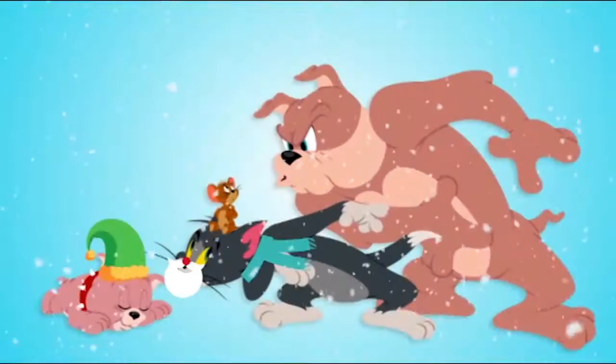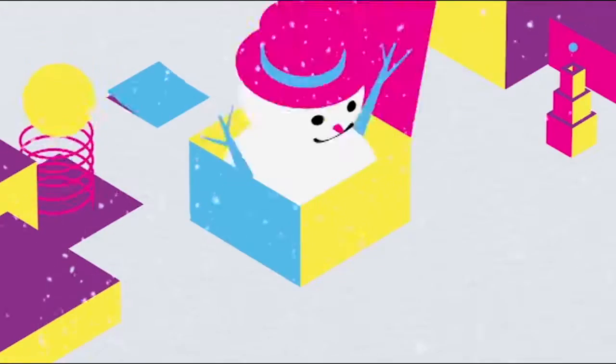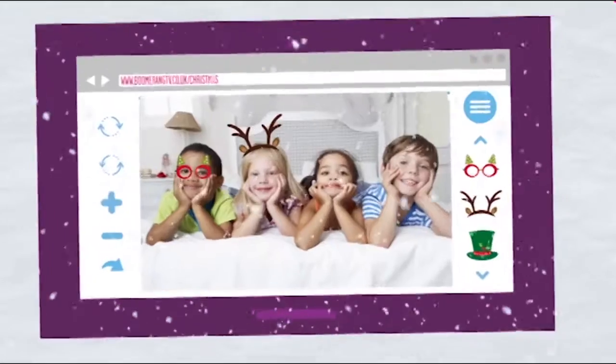This holiday season, give yourself the ultimate Christmas makeover with our Boomerang Christmas card maker. Just grab friends and family, upload a photo, and get cracking.